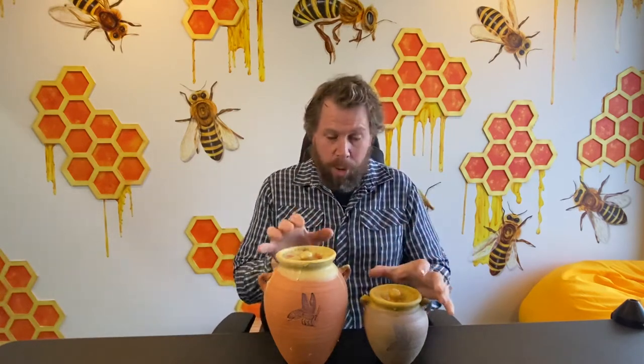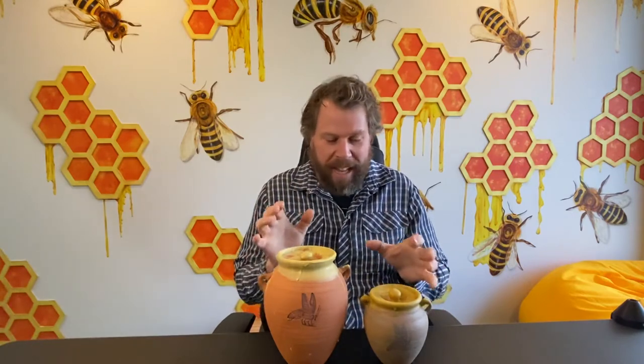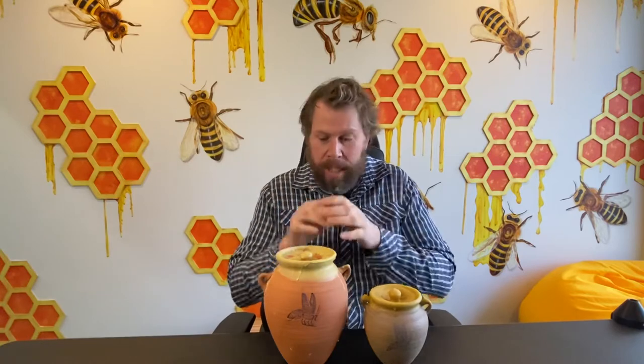Hey everyone, Ben here, Ben from Ben's Bees. I'm super excited to show you a couple of products. These are Egyptian pots, actually made from this guru potter out in the Yarra Valley. And Alistair does an amazing job — it takes him hours to produce these pots.